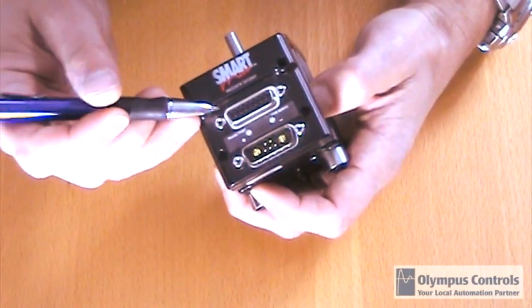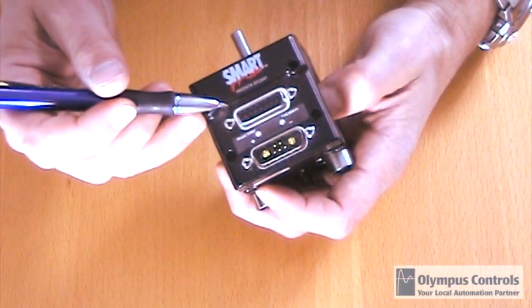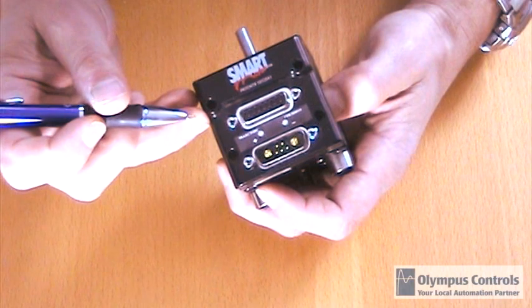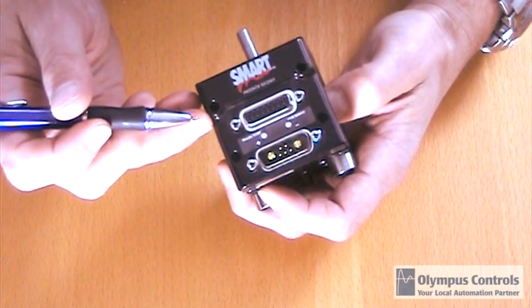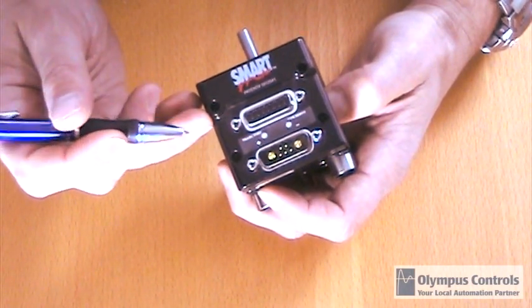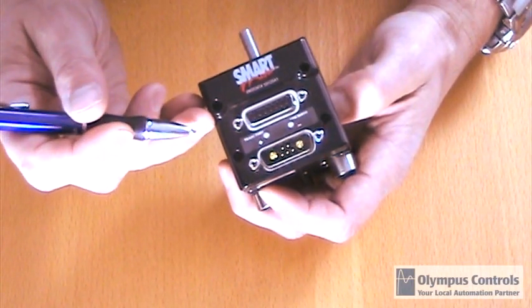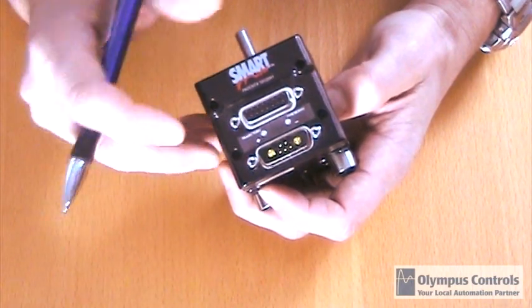And lastly, you're going to get a 15-pin D-sub connector on top, which is for your 5-volt IO. The IO can be configured as encoder input, step and direction input, end of travel limits, RS-485. These inputs can also be general purpose user IO, or additionally, they can be consumed for analog input. Additionally, you get encoder output and an RS-232 echo.